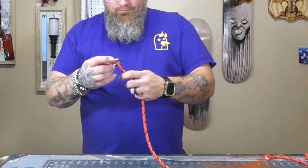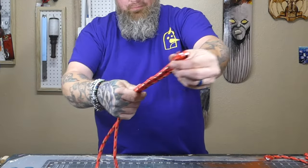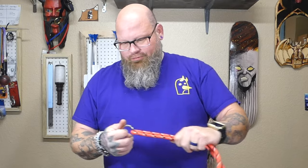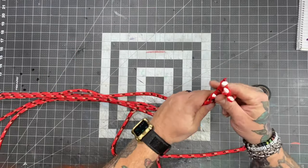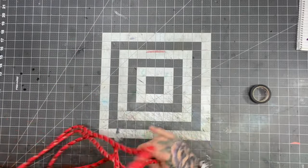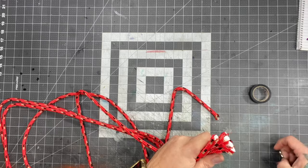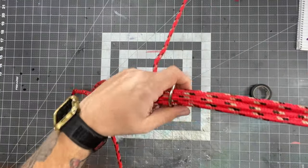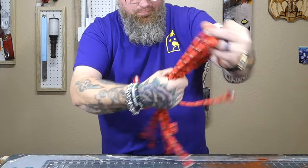Take one of your folded pieces and put it through the ring. Hold it and match the ends up. You don't need the ring — it just makes the install a little easier and makes it look a bit cooler. Go ahead and put all your folded pieces through the ring and pull them down, trying to get them lined up as best as possible.